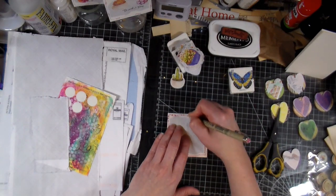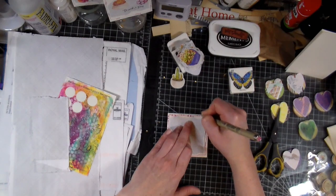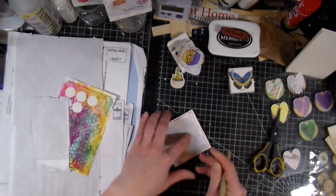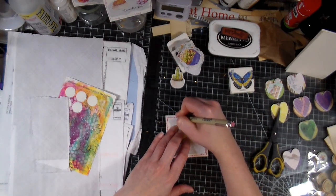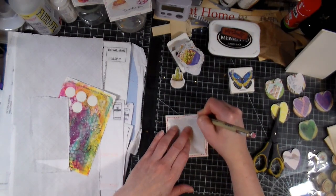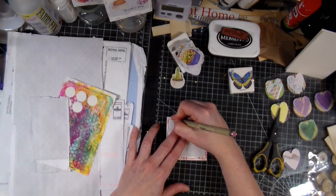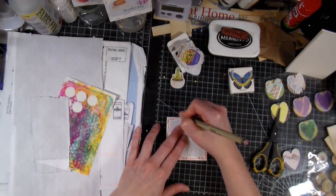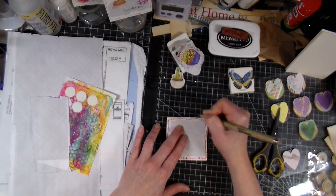Mixed media doesn't have to be very extensive or super fancy. It just means including different mediums — for example inks, paints, pencil, stamping — using all those different mediums is how it becomes mixed media. After a while if you've been making a lot of cards you might get bored, so it's nice to have other outlets.